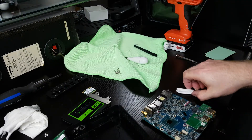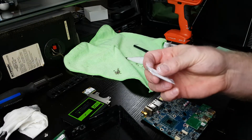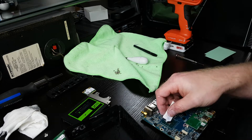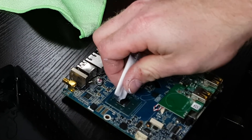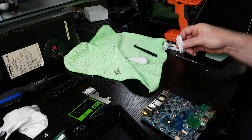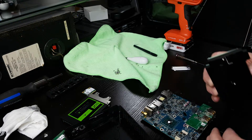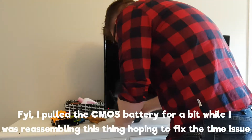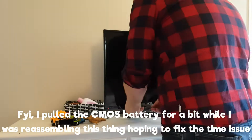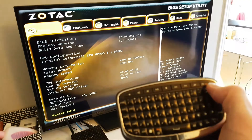All right, I got it all cleaned off there. The only silicone heat transfer compound I can find is this. I don't even know if this is even worth doing at this point, but we're going to. That should be way more than enough. That is some seriously questionable situation.